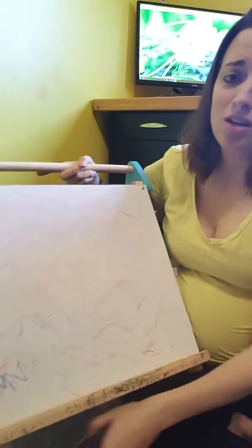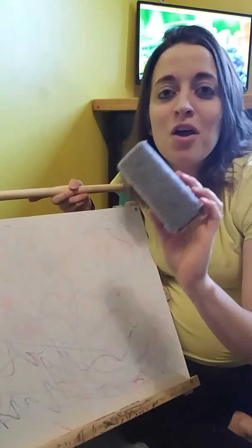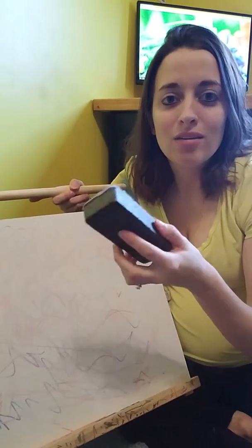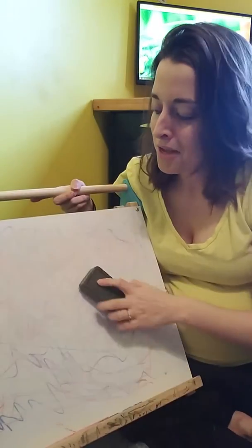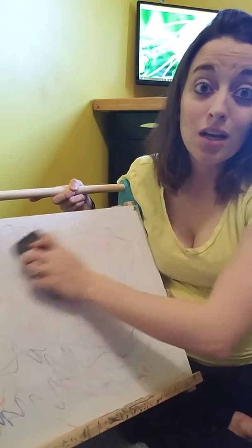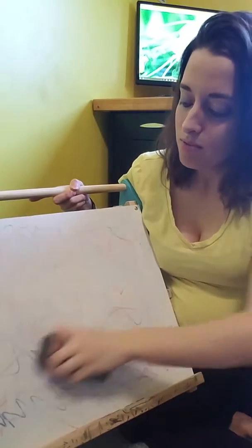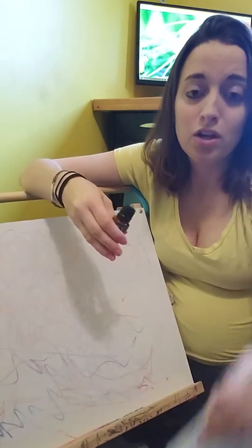As you can see, I have a whiteboard here and it is crazy messy — just dry erase marker marks all over it. Normally you would use a dry erase eraser, but as you can see, it's not coming off. I keep wiping and it's just not coming off.